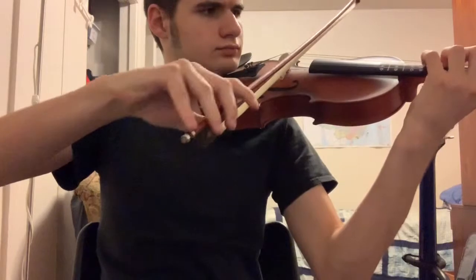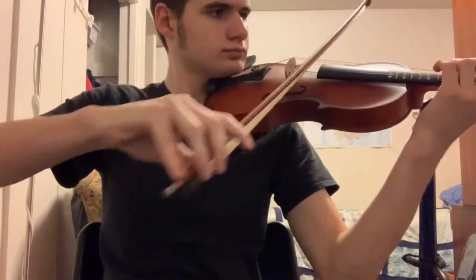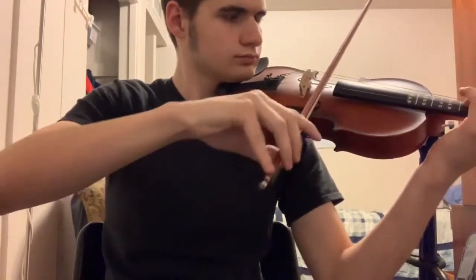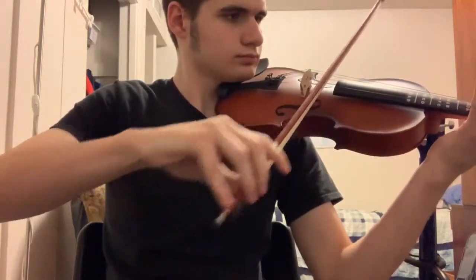In conclusion, if I did want to recommend a starter violin for someone, I would point them to this. Now I'm going to give you a little demo so I can show you how it plays, and then I'll wrap up this video. I'm sorry if I don't sound the best — I just wanted to show you how the violin sounds. I think that wraps up this video, and I'll see you next time. Bye.